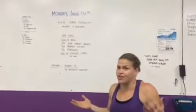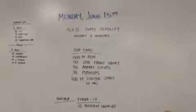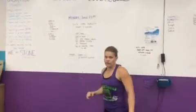If that's the worst part, then things are good. So for the workout, for time: 1,000 meter row, 50 double dumbbell front squats, 40 ab mat sit-ups, 30 push-ups, and we'll end with a 400 meter farmer carry with dumbbells.